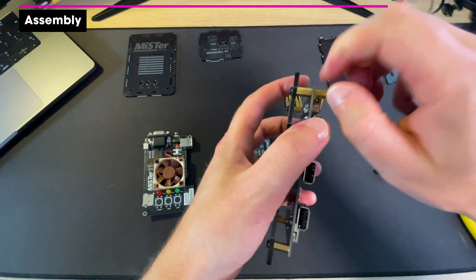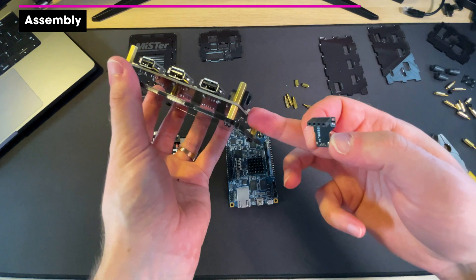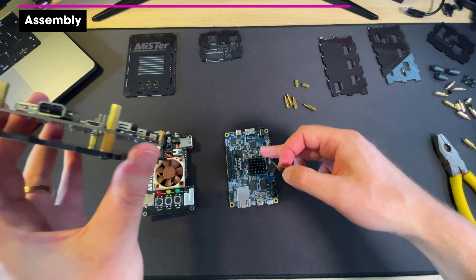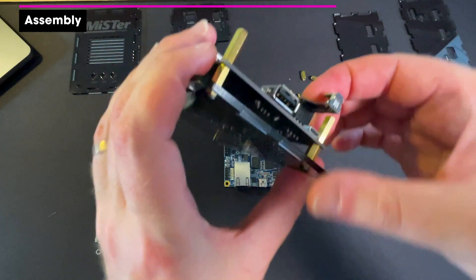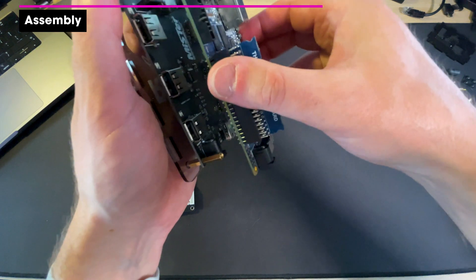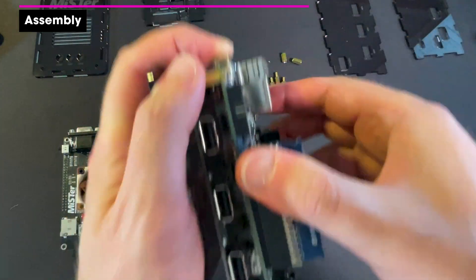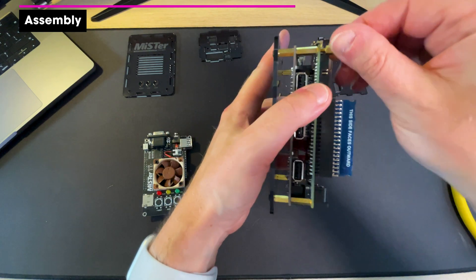Screwing those in there marries up the board with the base plate. We need to provide a connection between the USB hub and the DE10 Nano, which is what this cable does — it goes on there, there are four pins, and then the DE10 just slots in like that. Then add four more standoffs.